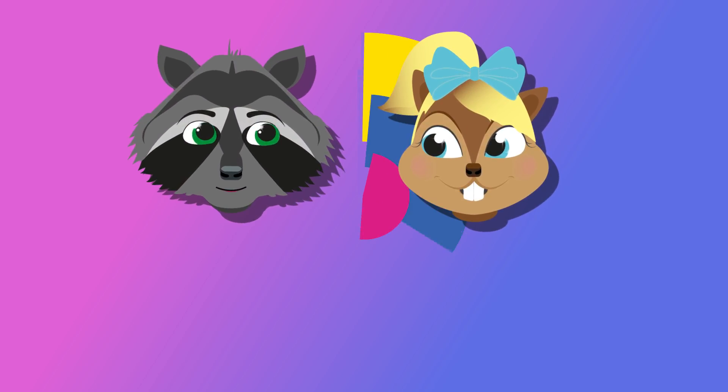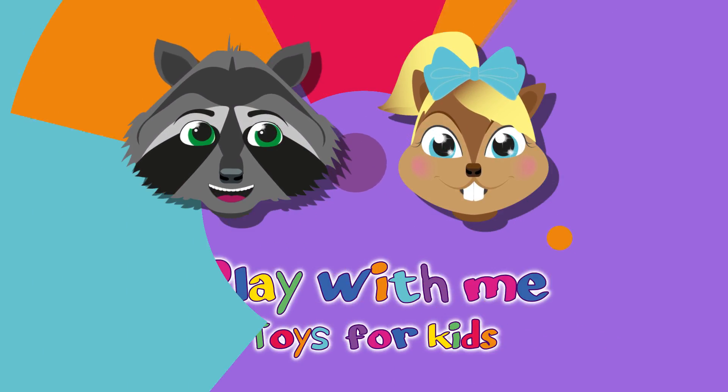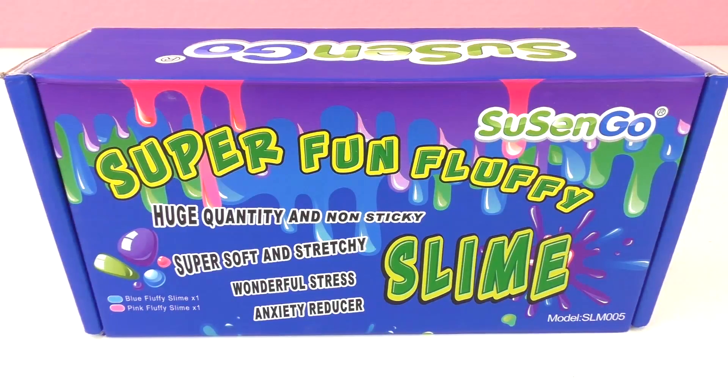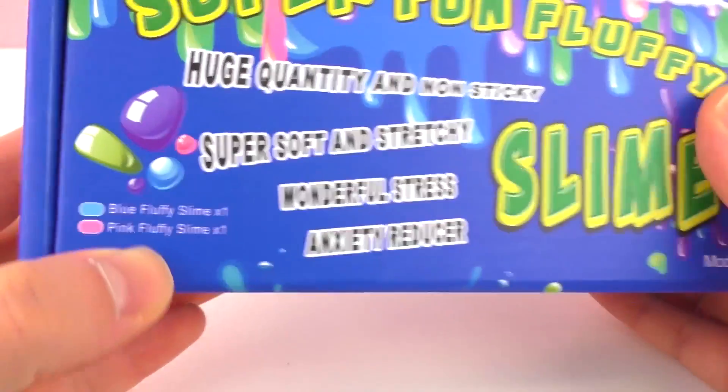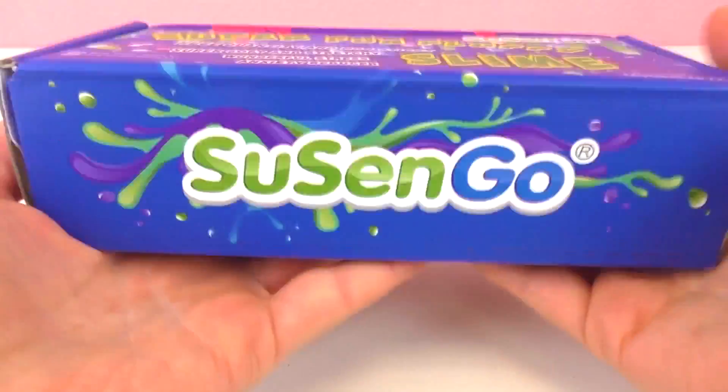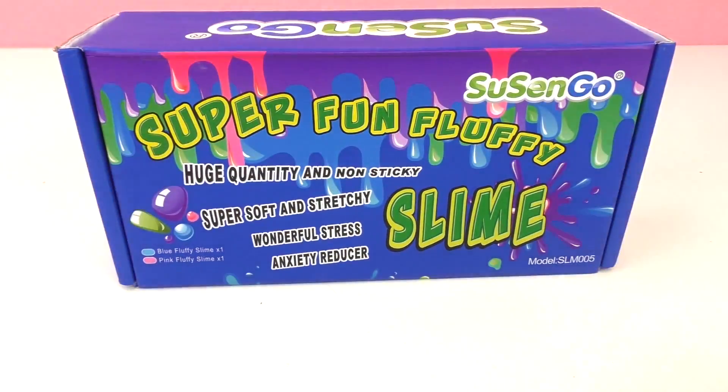Hey guys, welcome to a new video from Play with Me Toys for Kids. We have a new slime set for you guys today — this is super fun fluffy slime from Susan Go, blue and pink. Wow, it's pretty heavy, there must be a lot of slime in there. That's very exciting!